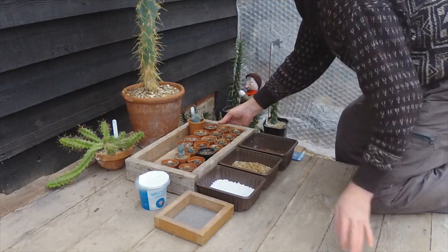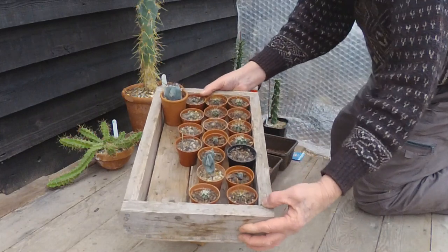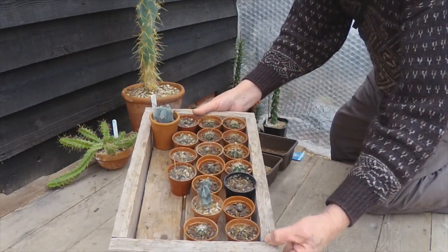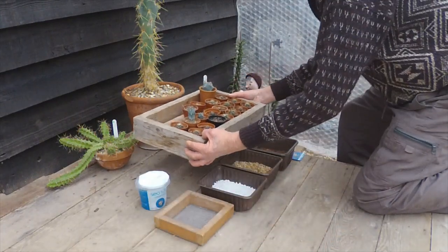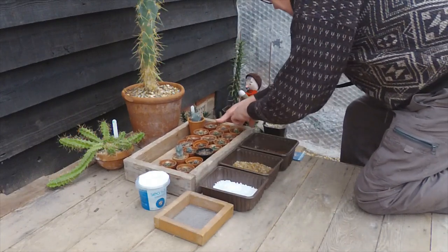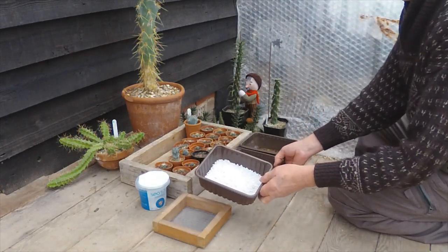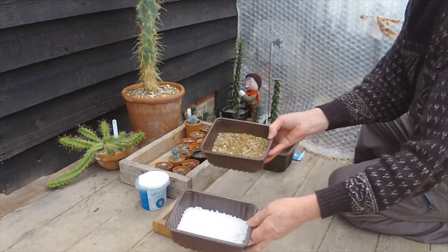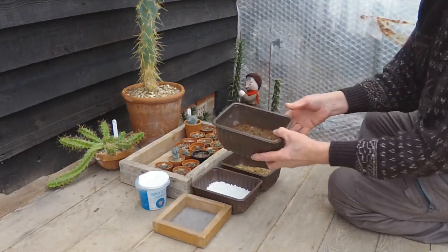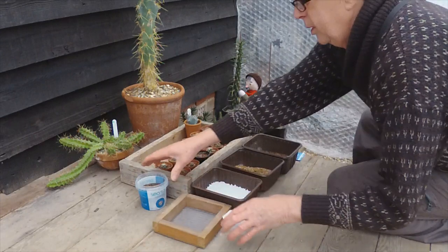There do seem to be two or three seeds in each one. All of these are grown from cactus seed mixes. You can see there's some Ferrocactus, some Grusonii in there and some unknown ones. I enjoy planting the cactus mixes because you never know what you're going to get. For today we'll be using a mixture of perlite, some sieved grit and some homemade compost with a little bit of sand in there, and I've mixed that together in this pot.